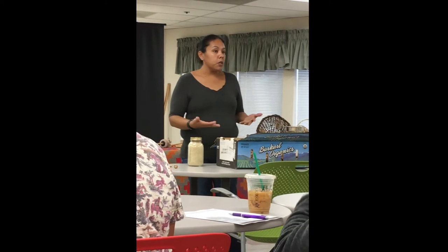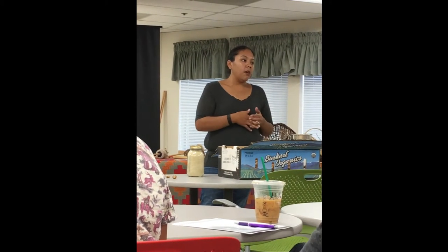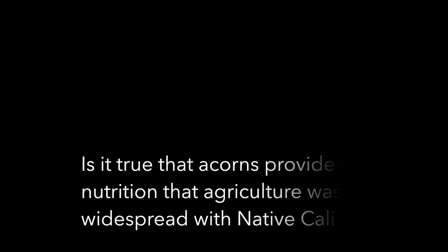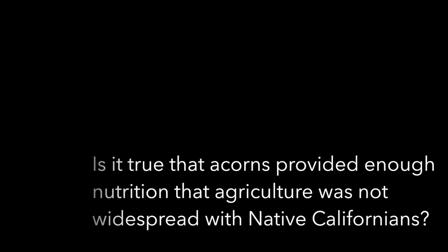Acorns are a traditional food. If it's a traditional food, it should be a staple. The only way it can be a staple is that we have to begin to develop it within our homes and make it that staple.